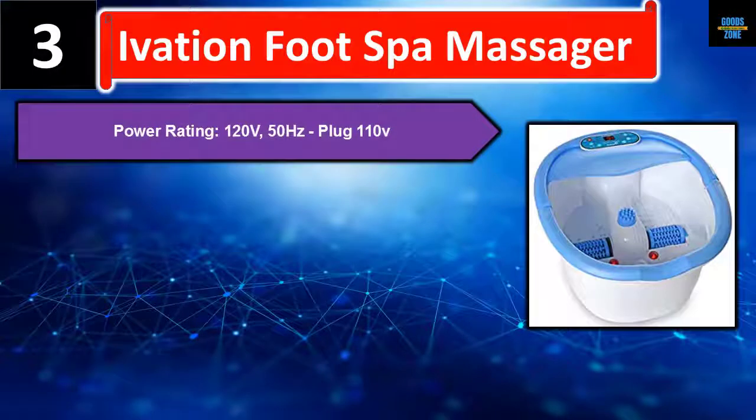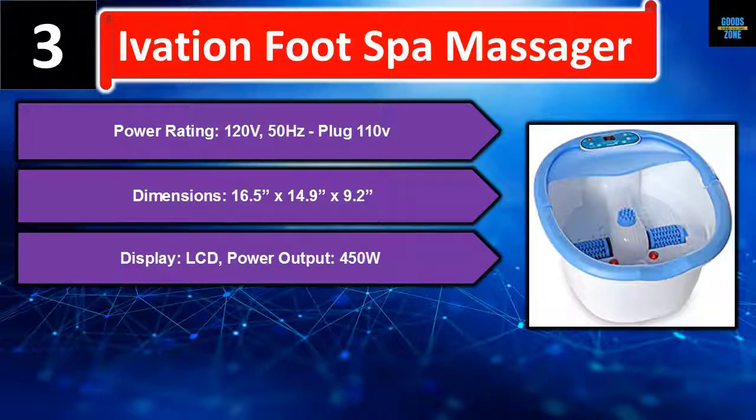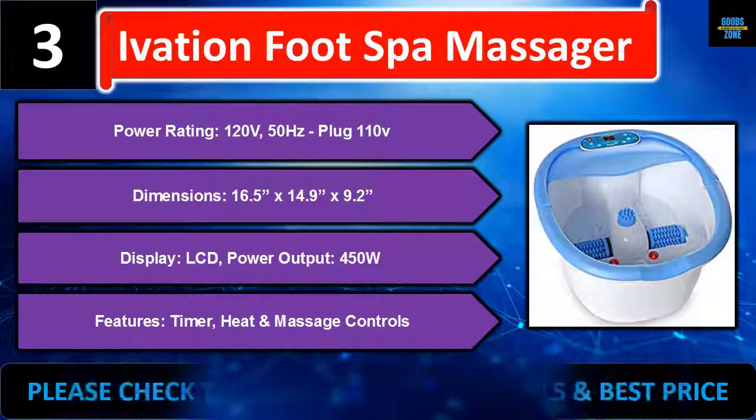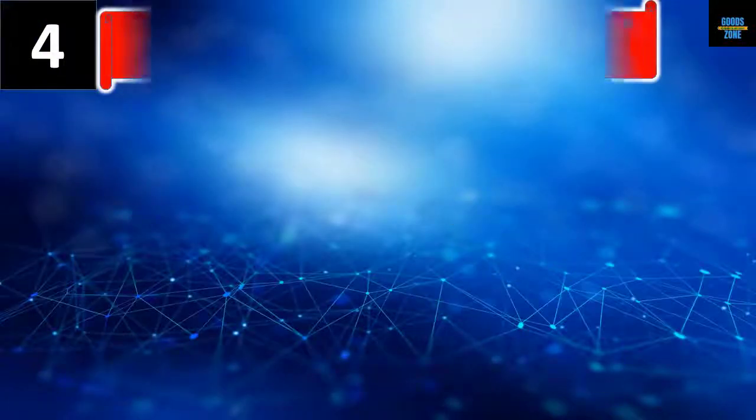Number three: the Ivation Foot Spa Massager. Power rating: 120V, 50Hz; plug: 110V. Dimensions: 16.5 x 14.9 x 9.2 inches. Display: LCD. Power output: 450W. Features include timer, heat, and massage controls. Please check the description for details and best price.